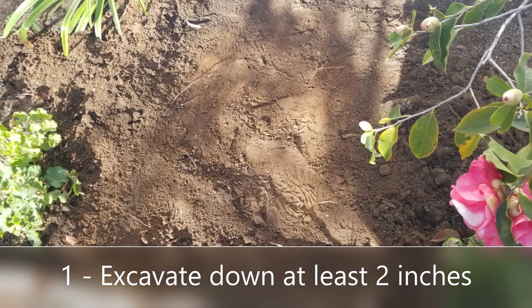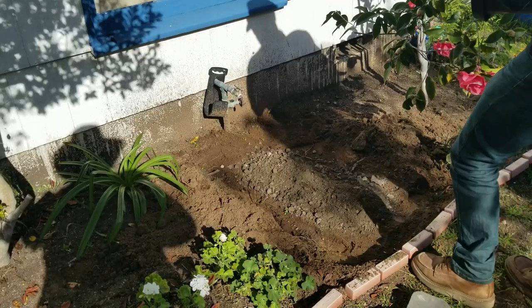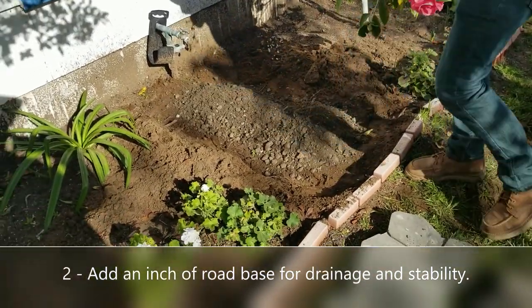First, you want to excavate down a couple of inches, because we're going to build back up from that hole. The second part is to add some road base.